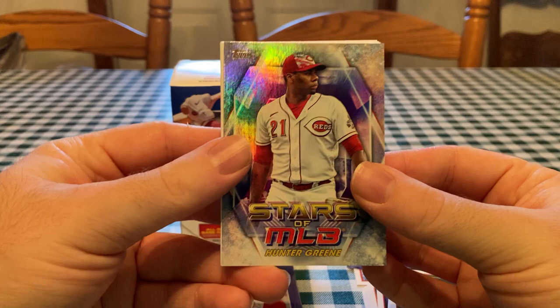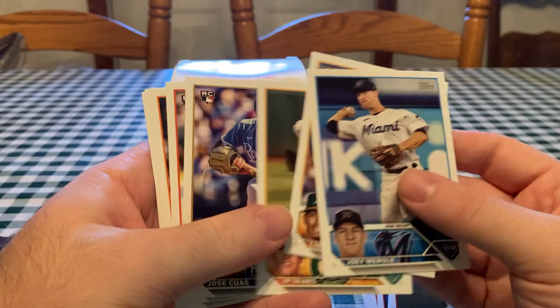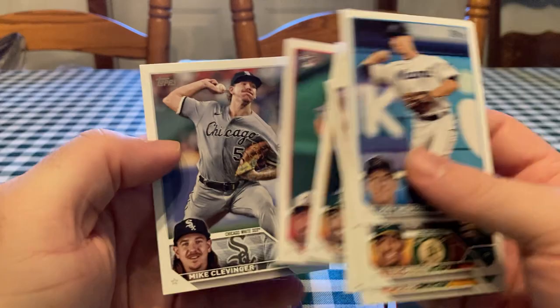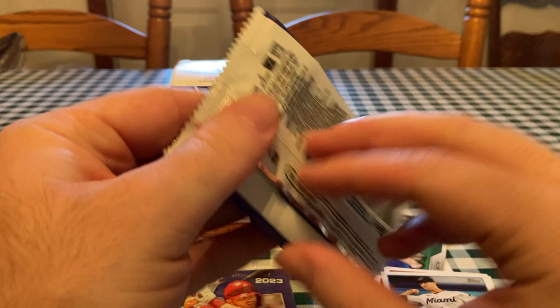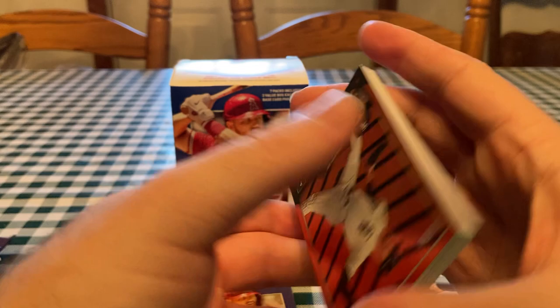Speaking of Stadium Club, that got pushed back like three months. I pre-ordered a Hobby Box on Topps.com — that's one of my favorite, one of the best products. Me and Bob really like that. It's known for its photography, you get on-card autographs in the Hobby Boxes. There's Jose Cuas — he was traded to the Cubs and I think he got signed to arbitration so he'll stick with the Cubs. You can also get a Golden Mirror super short print — I pulled those out of Hanger Boxes in Series 1 and 2.